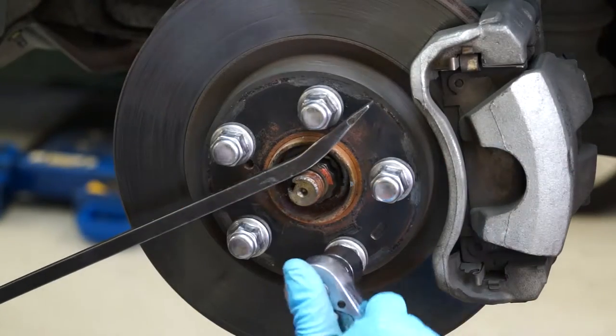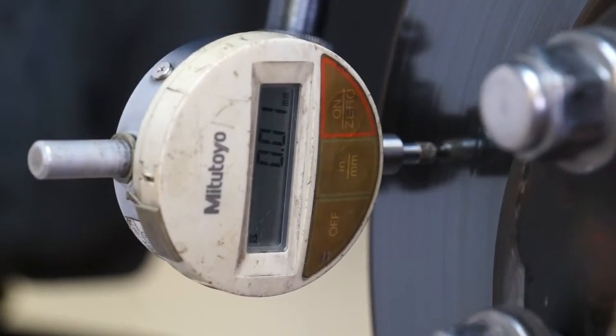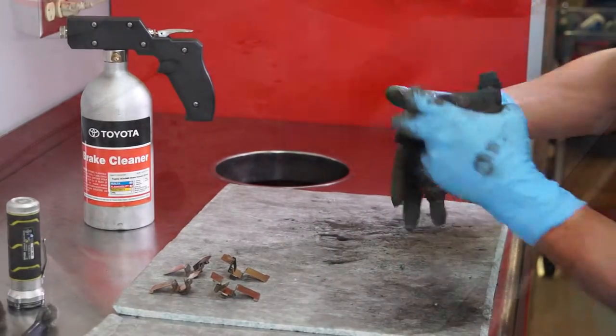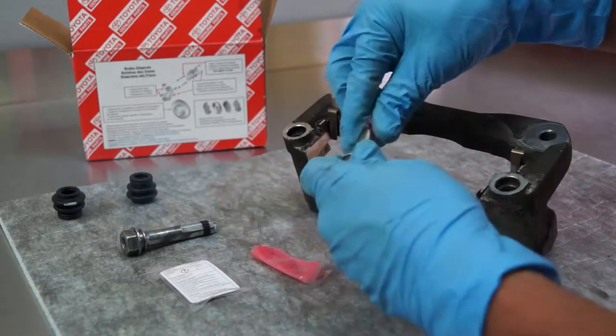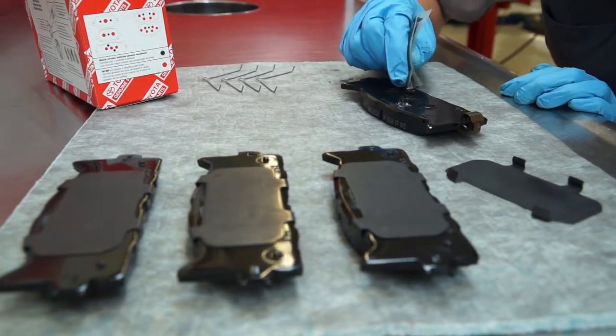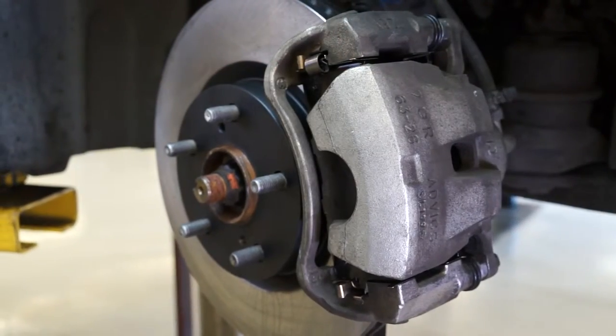These videos highlight best practices for installing genuine Toyota Brake Pads. Following these procedures should not take additional time and will help reduce the chance of a comeback. The five short videos are only one to two minutes in length. Each video covers an important best practice for brake pad installation.